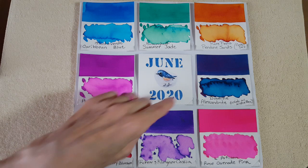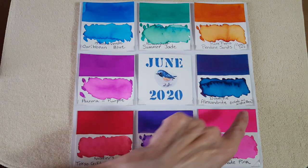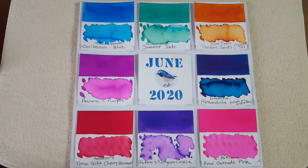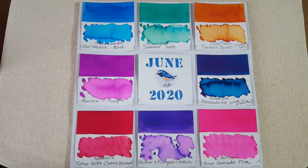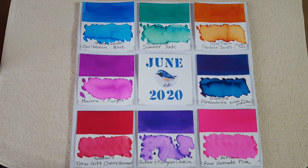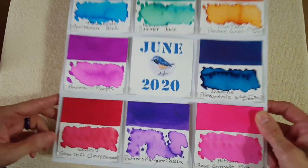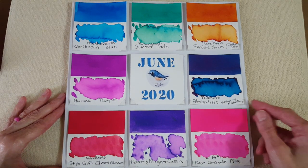Next up is Diamine Alexandrite, a collaboration between Diamine and Niche Pens. It's gorgeous — a rich blue with a lot of red sheen. It's a sheen monster; it's more of a teal, but the camera is picking up on the red sheen across it. Let me pick it up and show you — you can probably see that red sheen on the edges.